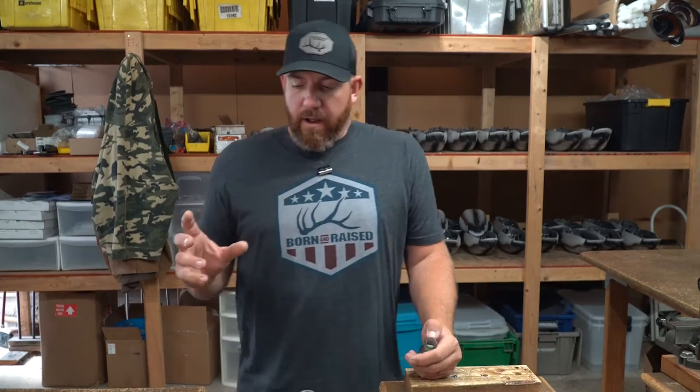Today we're going to tackle the question about what's the difference between a single reed and a double reed? We get those questions all the time — like what call should I blow, what call will fit me better? So we're going to dive into the difference between them, the mechanics, and then how to produce the perfect quack.